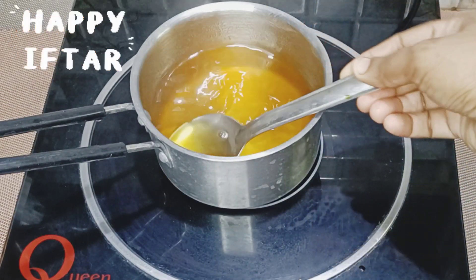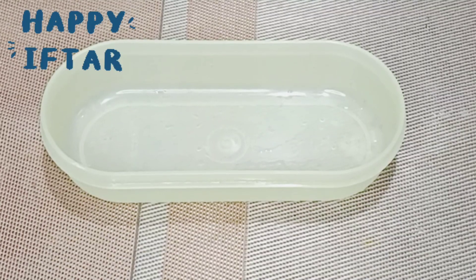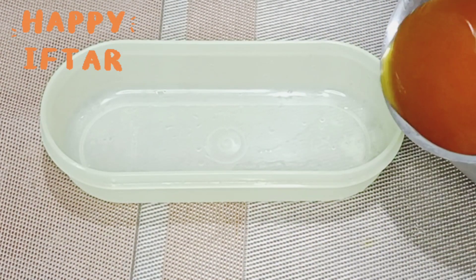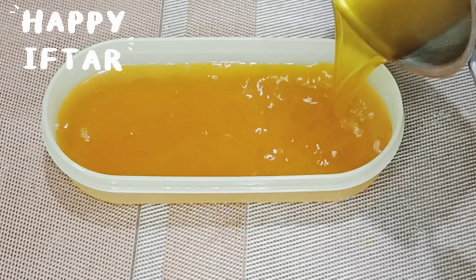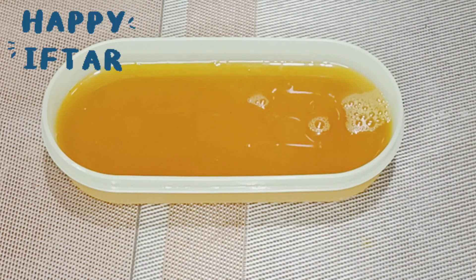Now it's ready. Put it in a box and put it in the fridge.